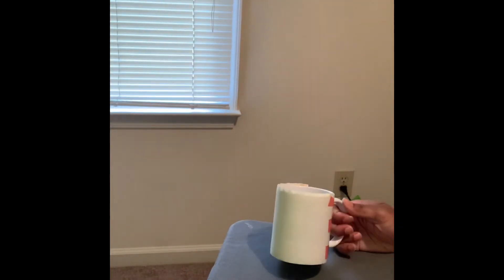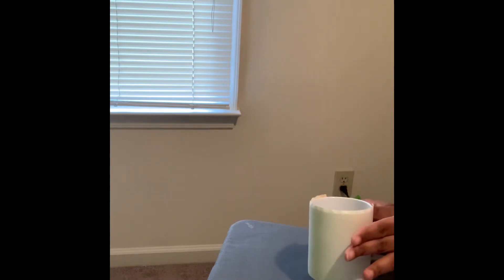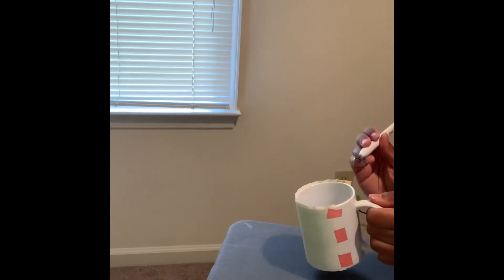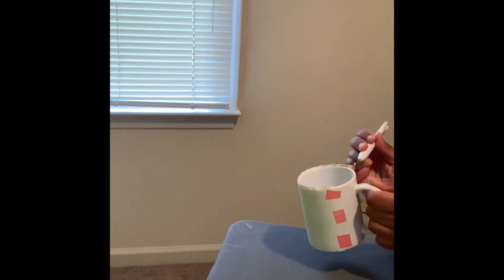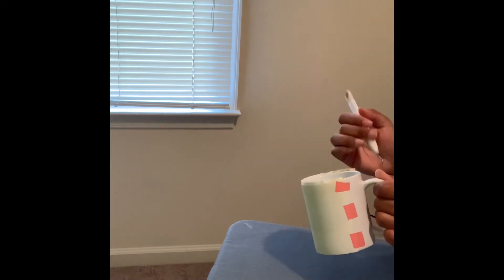The mug has cooled down enough for me to remove the image. It's still a little warm but nothing too bad. I was getting impatient — I always want to see how these mugs come out because they're so cool. I'm going to use my little weeder to take it off and let's see what we have.